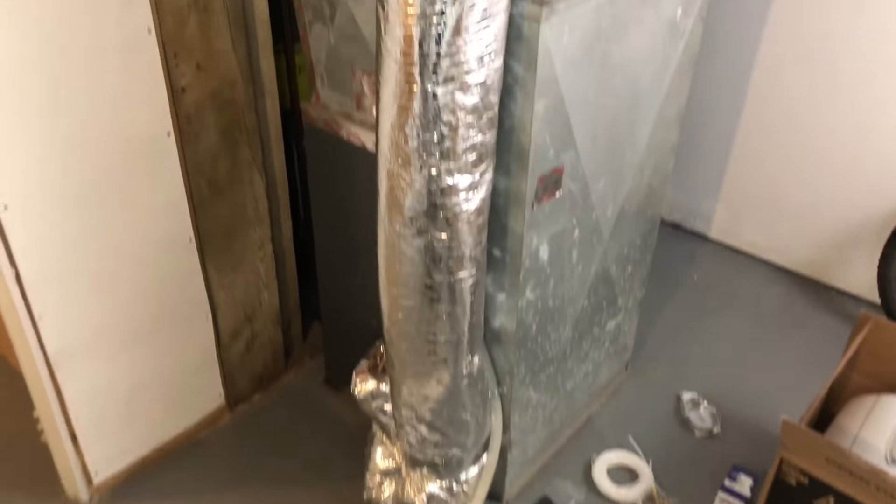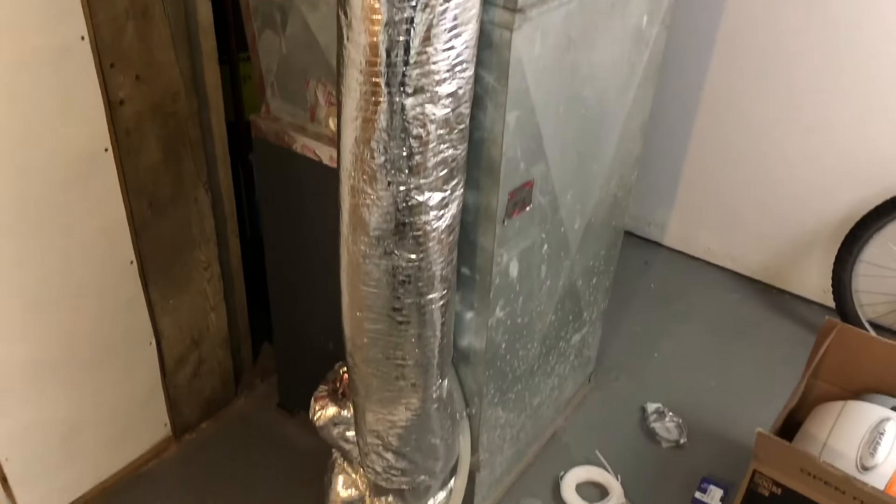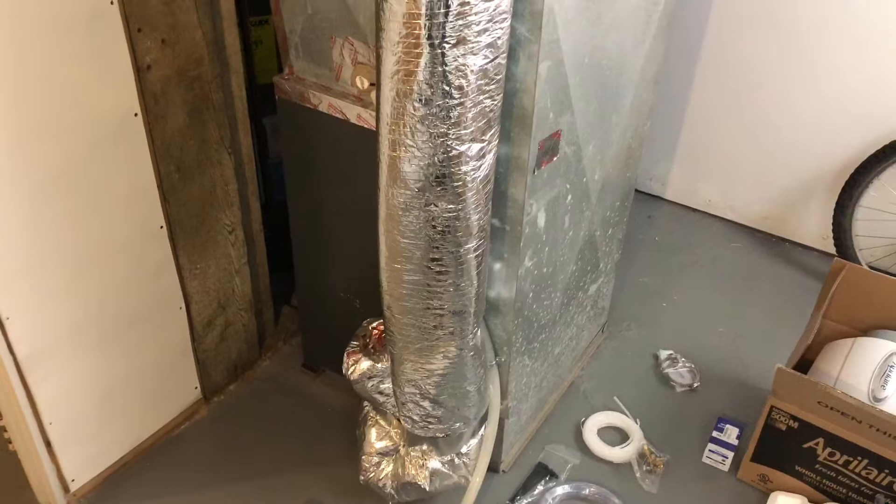Good evening, guys. Tonight I'm going to be installing a whole house humidifier setup from Aprilaire on my 2016 model year Goodman furnace.